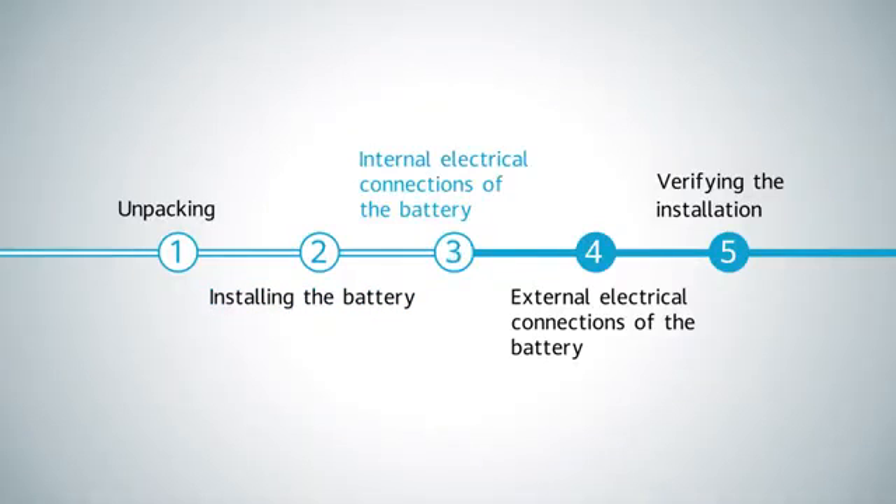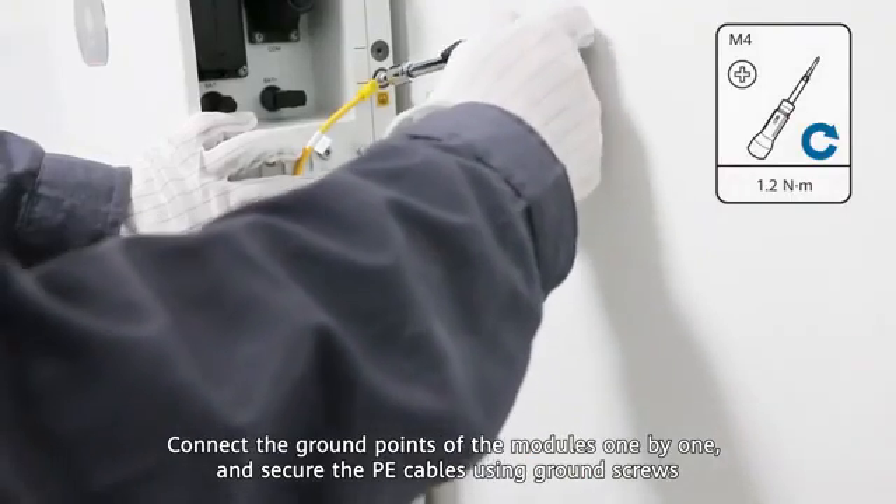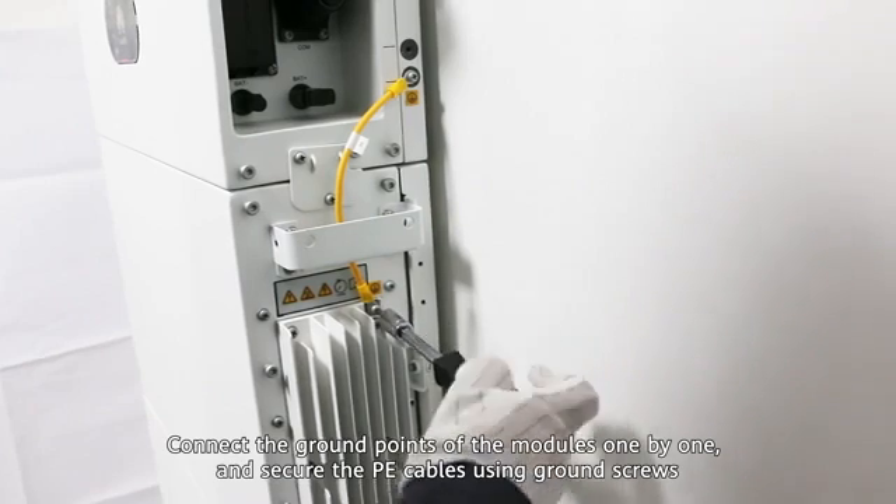Internal electrical connections of the battery. Install internal P cables. Connect the ground points of the modules one by one and secure the P cables using ground screws.